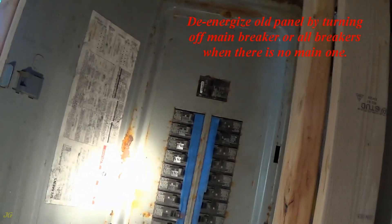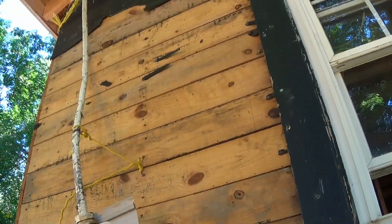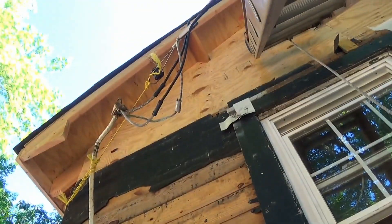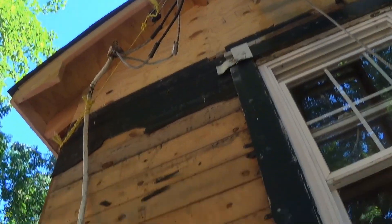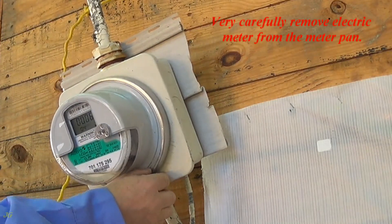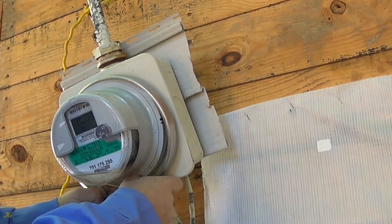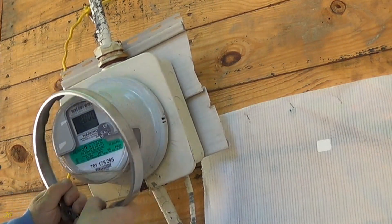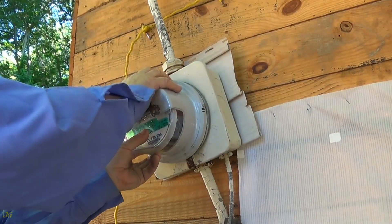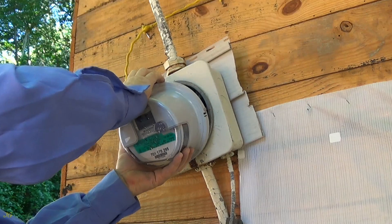De-energize the old panel by turning off the main breaker, or all breakers when there is no main one. Very carefully remove the electric meter from the meter pan.